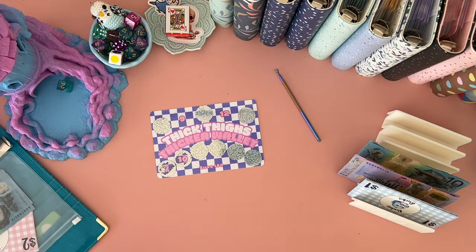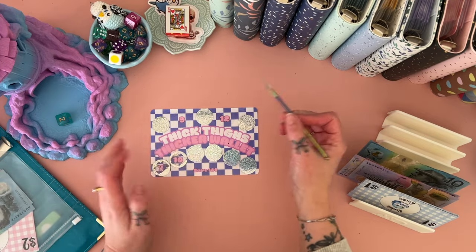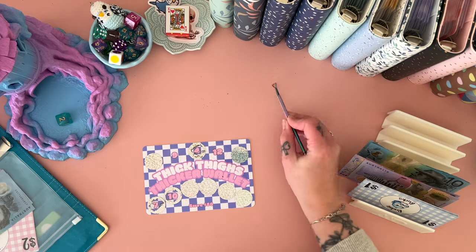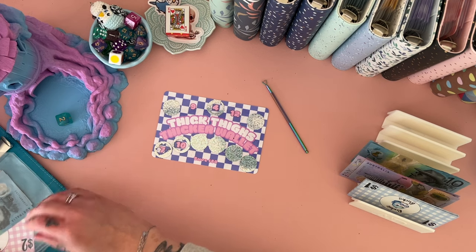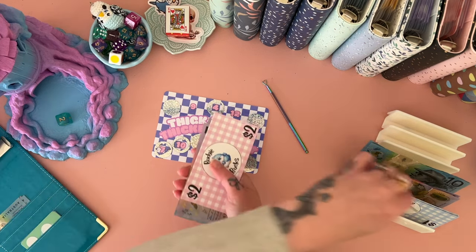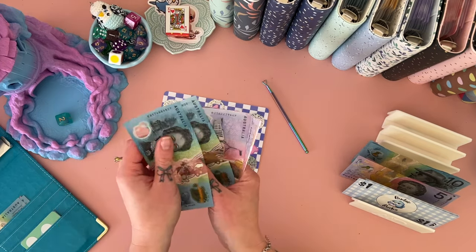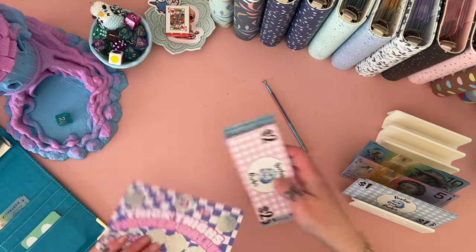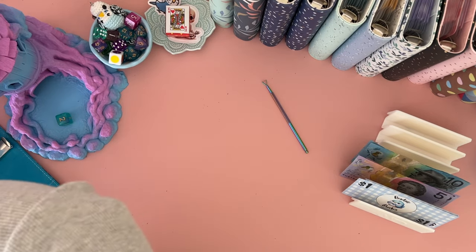Thick thighs, thick wallet — let's see: two, one, two. We'll do this one in the middle. Four in that one. These ones are so bad, maybe I should just peel them off. All right, we're going to put a one back and take a five — this one now has $20.